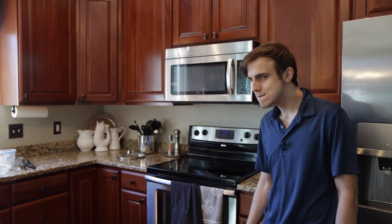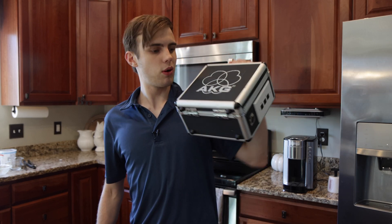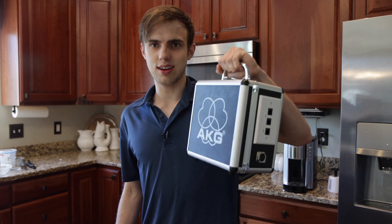Hey guys, welcome back to my studio — definitely not my kitchen. So this is my network in a box. Wasn't going to make a video about it, but then my buddy said that's cool, you should make a video about it. So here I am.